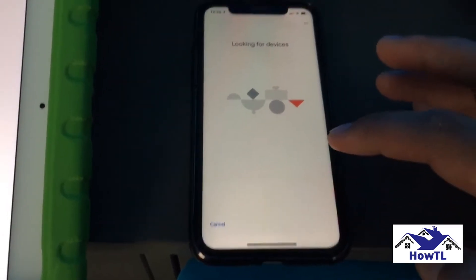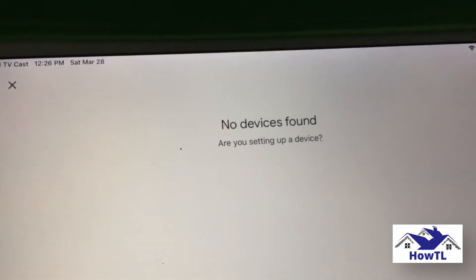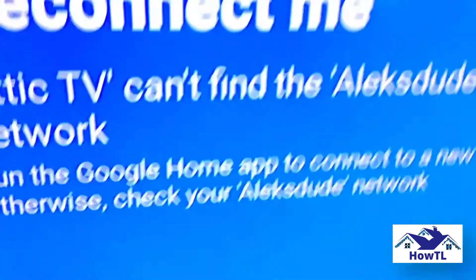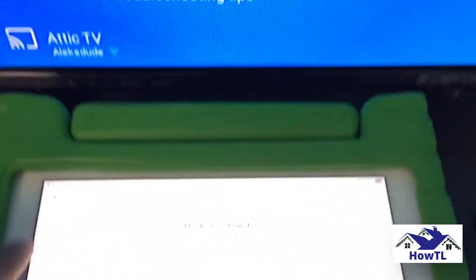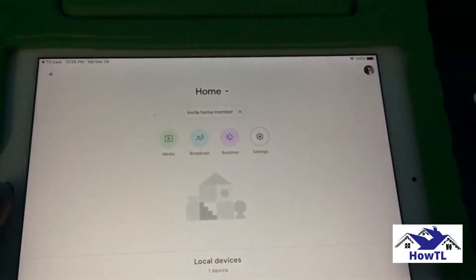How to set up your Chromecast. Follow these steps. Step 1: Open the Google Home app and tap the plus sign in the top left corner of your phone's screen. Step 2: Select Setup Device. Step 3: Select Setup New Devices. Step 4: Choose or create a home and tap Next. Step 5: Wait for the app to discover the device and tap Next.